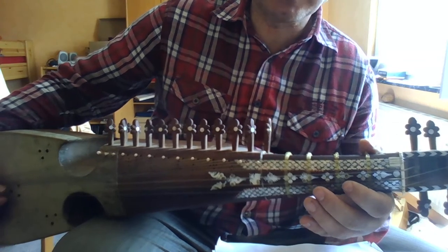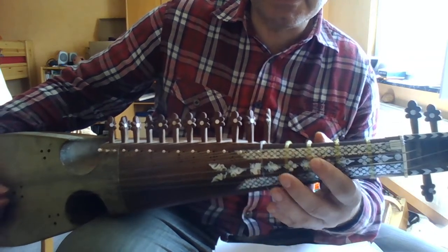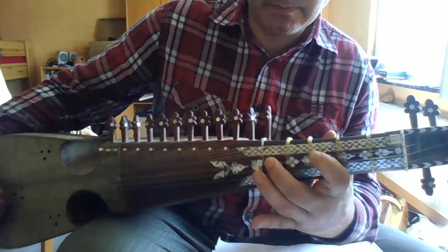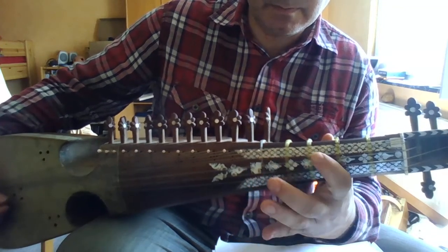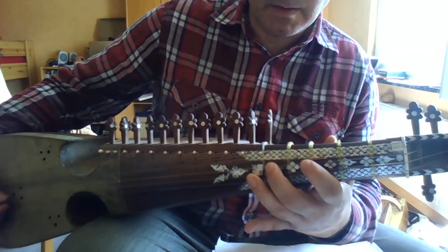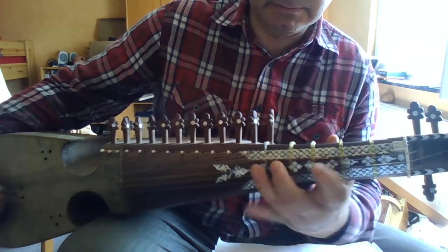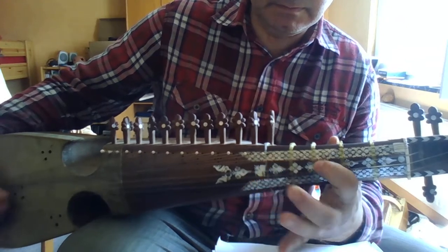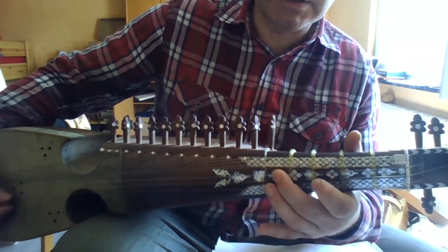Then we play — the best is to play it on the Kartai String. And then we switch to the Seer String.